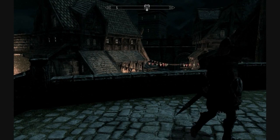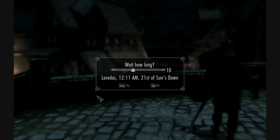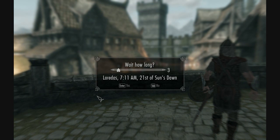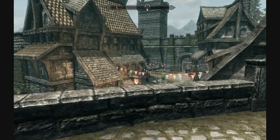We'll go into an area — fast forwarding time a bit — and head to the Winking Skeever to demonstrate each of the songs. If you have a male character, you'll sing in a male bard voice. If you have a female character, you'll sing in the female voice.